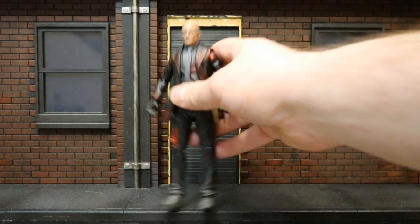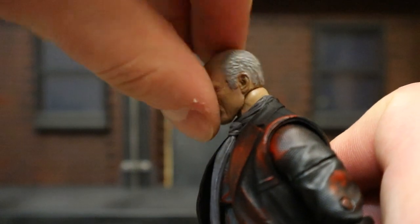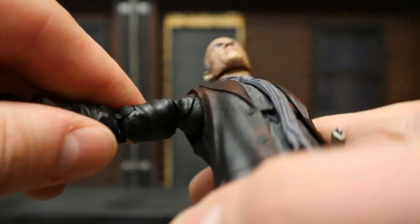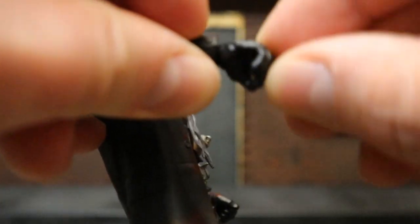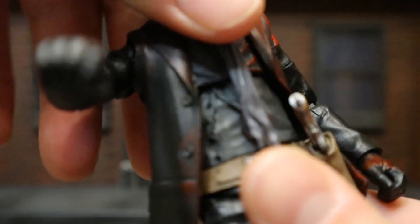Next, let's check out his articulation. Starting with his head, you can go from side to side, look down about that far, and up about that far. Shoulders are on a ball joint — pretty much a full 90 degrees, up, down, around, all that good stuff. Bicep cut below that, double jointed elbows that go all the way in. His wrist can rotate around and is hinged as well. He does have a ball joint in his torso, allowing him to rotate from side to side and giving him a tiny bit of in-and-out motion — not very much though. He doesn't have a traditional waist swivel; the torso ball joint is what it has to do for that.